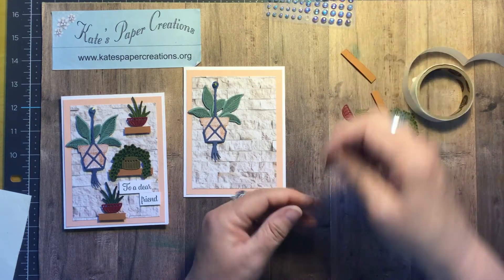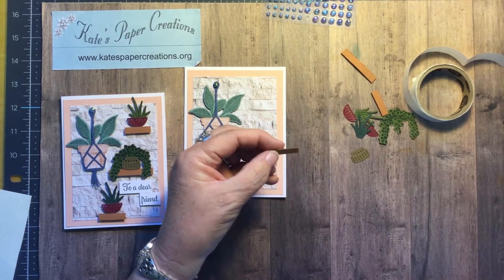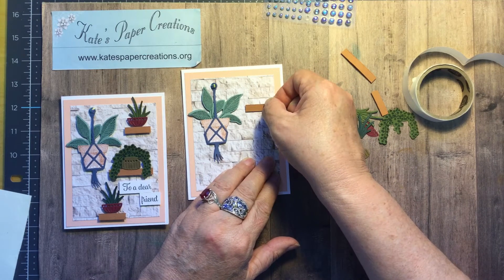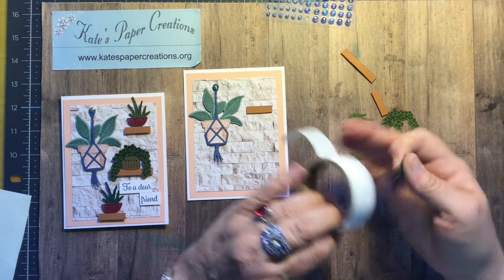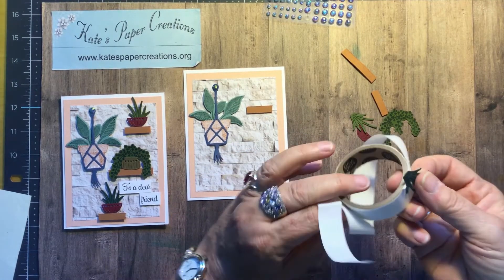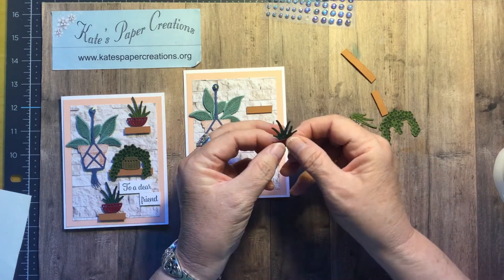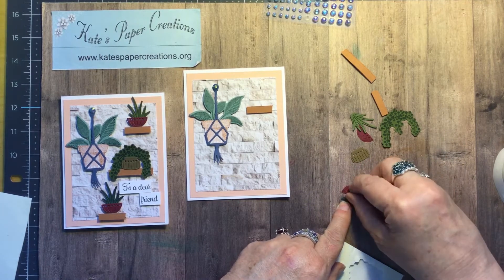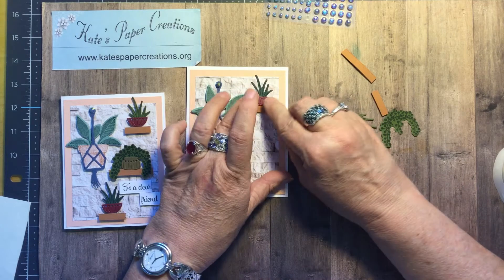Now we will start with the first shelf. I'll put the shelf on — that was crooked on that end so let's straighten it up. I'm going to put this one right here. Then here's the little flower pot, and one of these succulents goes in there and just needs a glue dot to stick it on. I put it on the wrong side — I need it on the other side so that the lovely design shows through. This is going to get dimensionals, and that's where those minis come in handy because this is kind of small. And there's shelf number one.